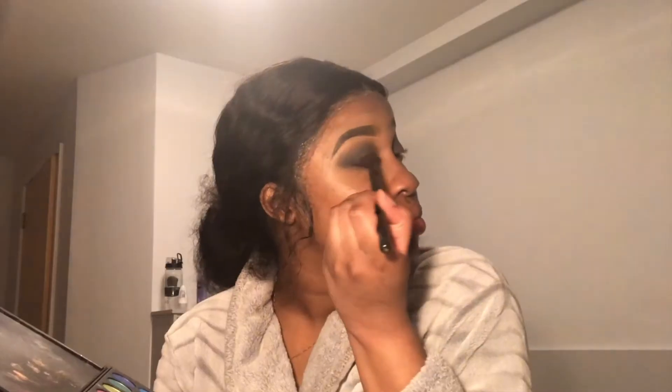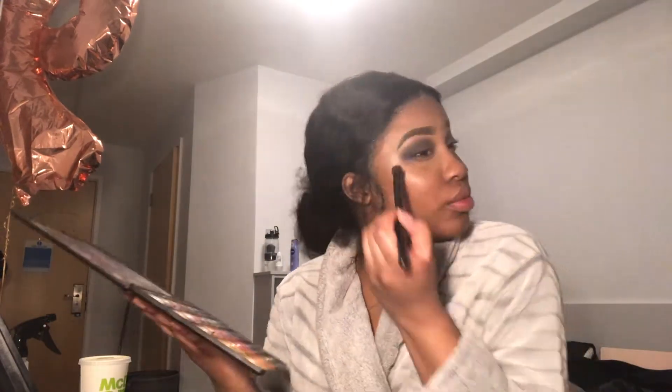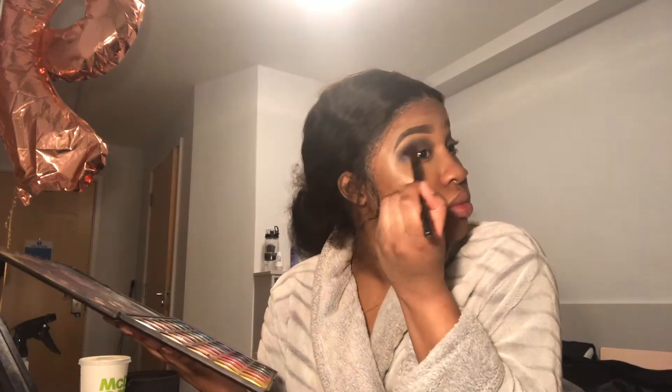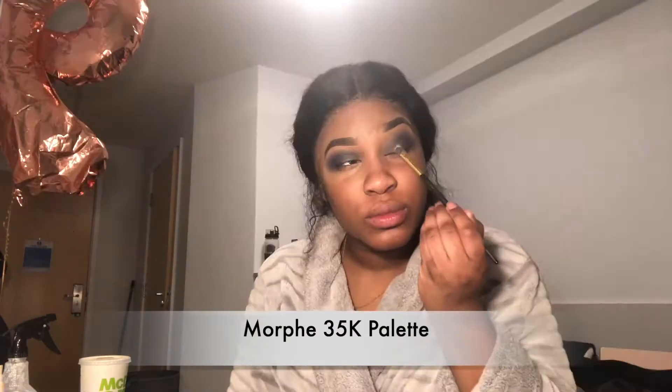It was actually a little bit too dark, so I went over it with a lighter blue shade just to brighten it up a bit. Now going into my Morphe 35B palette, I'm taking this purple shade and putting it into the outer V of my eyes, just to darken that outer area up a little bit. Then going into my Morphe 35K palette, I'm taking this very light silver grey shimmer colour and putting that onto my eyelid. It's kind of a cut crease — I guess we'll call it a cut crease.